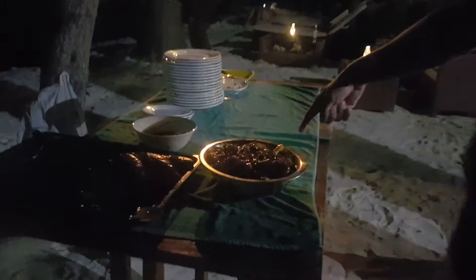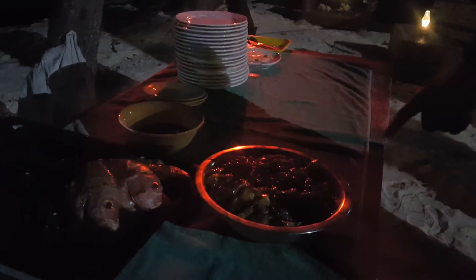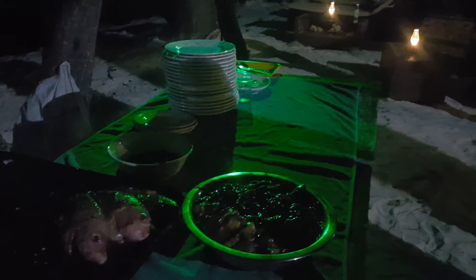Now as part of the barbecue for 12 US dollars, what you get is some of this fish, some chicken and soy sauce, and apparently they're bringing some spaghetti with tomato sauce as well.